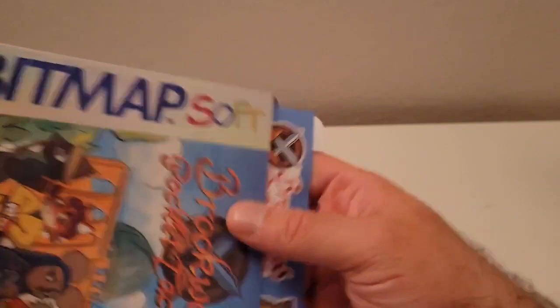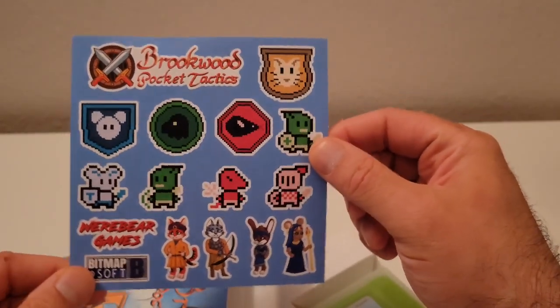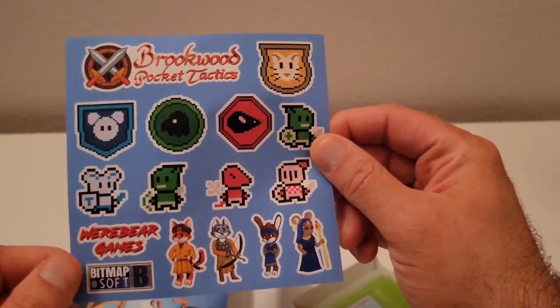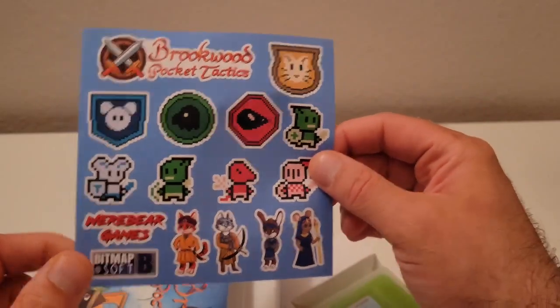So as with all of BitmapSoft's games, you've got a cool sticker sheet — pretty cool, showing some characters. Publisher, developer stickers there. The title screen is pretty cool. Pretty awesome.